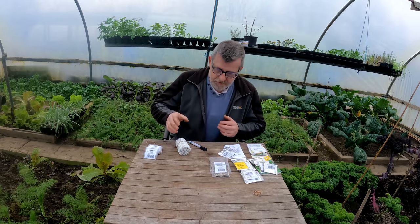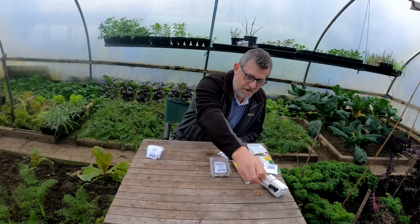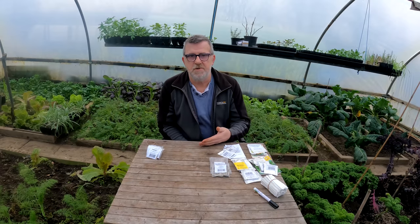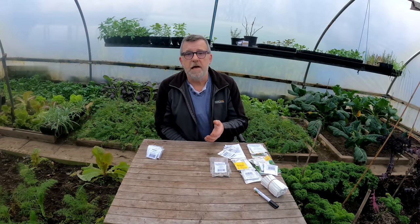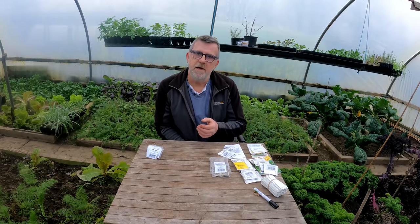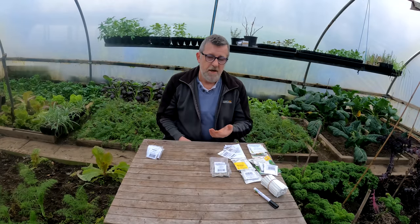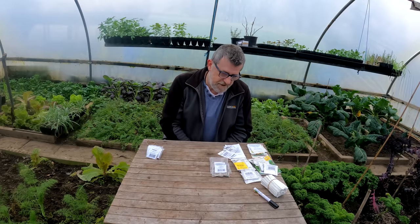Now I need to sort through all these seeds - all the vegetables here and all the flowers here. I need to keep my eye on the weather as well. The weather plays an important part because once the seeds are out of the soil I take them away from the propagators, away from the heat, pot them on and keep them cosseted - protected but not necessarily with warmth. The only things I keep with warmth until planting out are peppers, aubergines, chillies and tomatoes. Later on cucumbers also when it's a lot warmer.